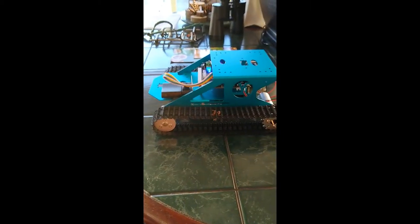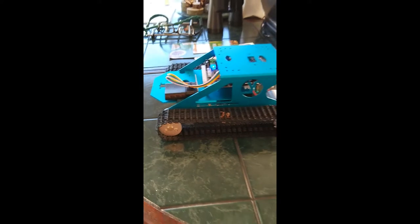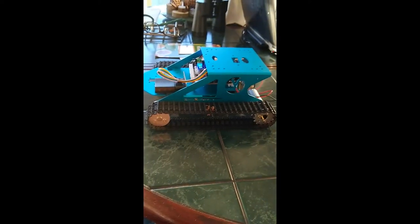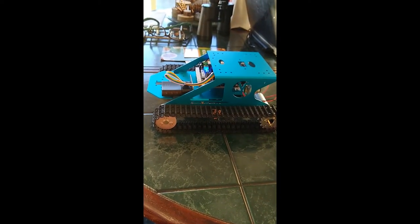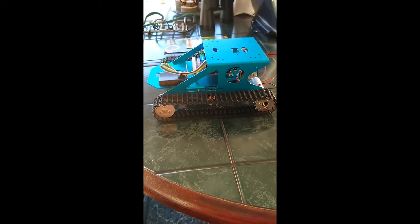It runs pretty good on level ground like roads, sidewalks, parking lots, and floors. It has a little tough time in the grass. Some of the settings from the controller let you adjust the speed and such, which is kind of cool. Let's view it in the grass — this is the G1 Yaboom tank.